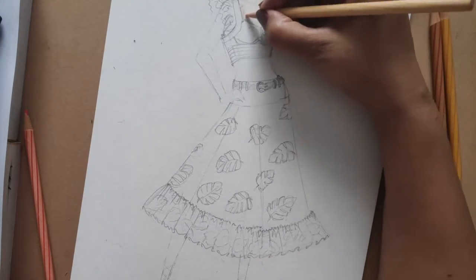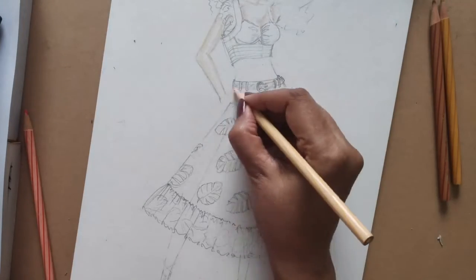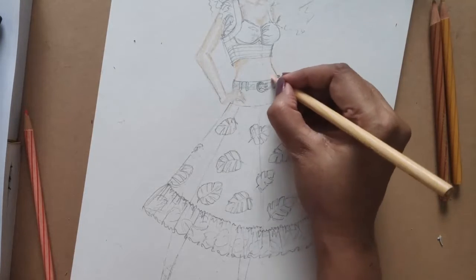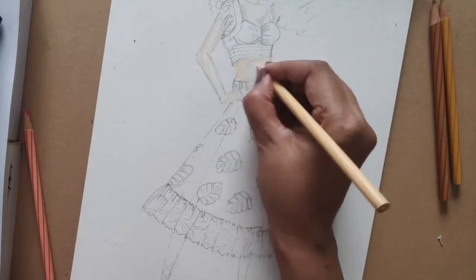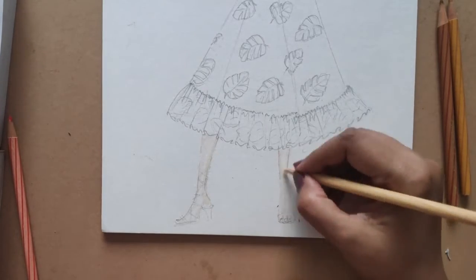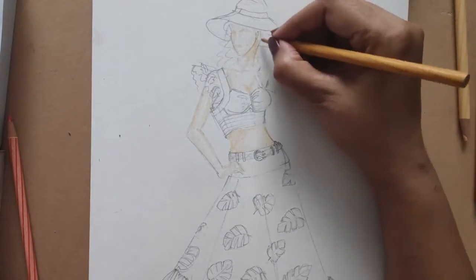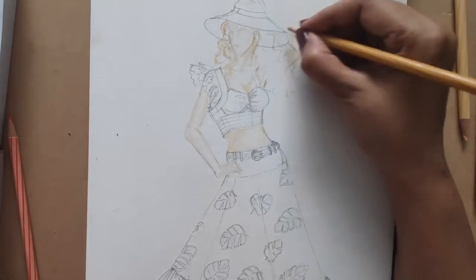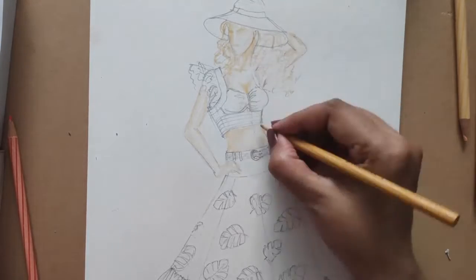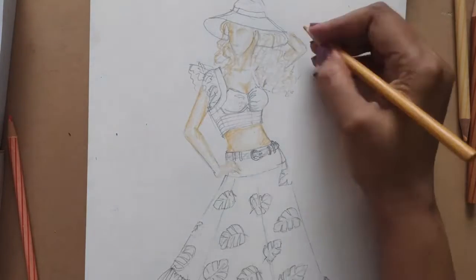Starting with the rendering — always start with the lightest color, give the baseline color to the whole part. Always remember the sides are darker, so give all your sides a darker tone and blend it softly. Adding one darker tone — even if I want black hair, I give the skin color for the hair first; it gives me the base. The skin turns darker at the sides.